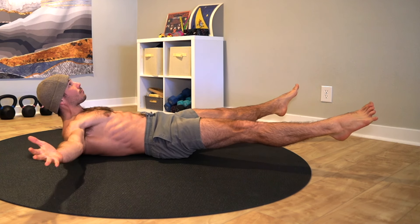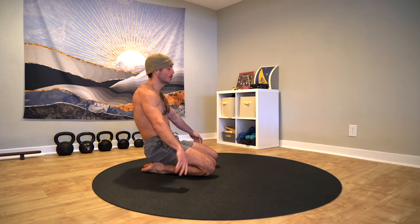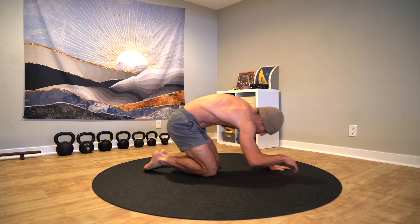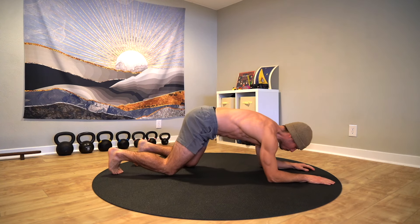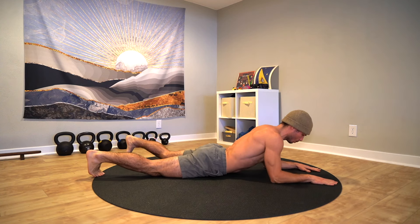Sound good? Sweet. Let's get to work. We're going to get started with the low plank. Lie down on your stomach, press through the forearms into the ground with the elbows underneath the shoulders, and tuck the toes under so you're ready to press up into the plank.